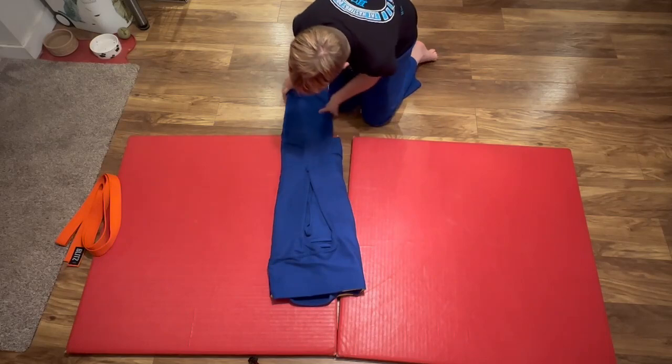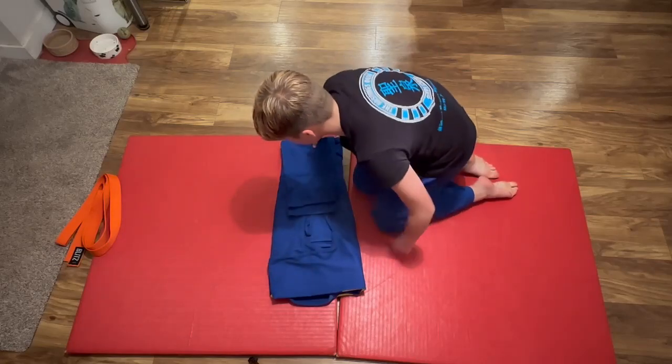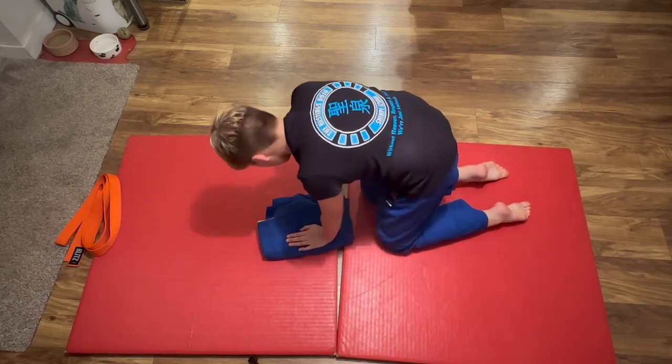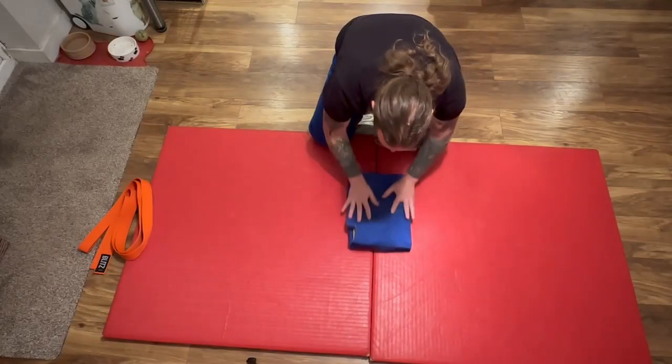Fold legs up in line with bottom of jacket. Fold jacket up one third. Fold jacket down one third. Fold jacket down the right side. Secure with your belt.